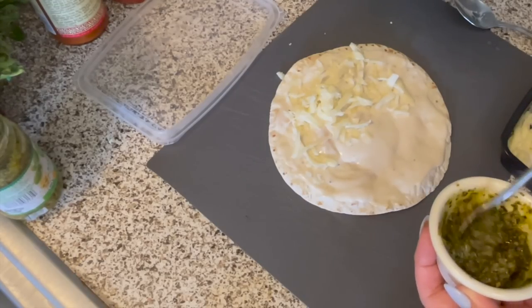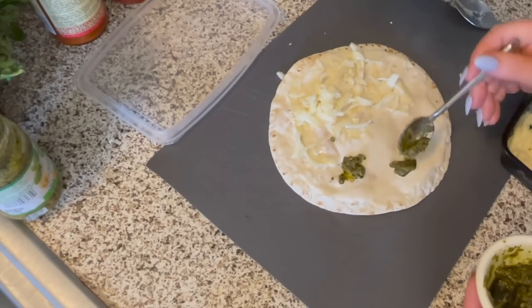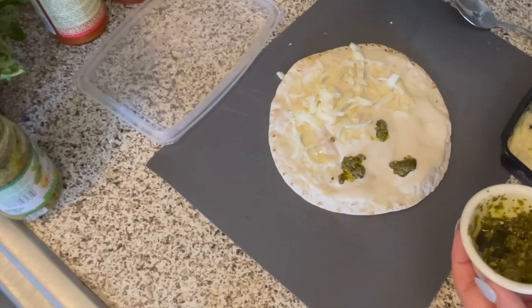I'm not sure if it's better to put the pesto under the mozzarella or on top, so I'm going to do it both ways and see which one I like better, so I'll know for next time.